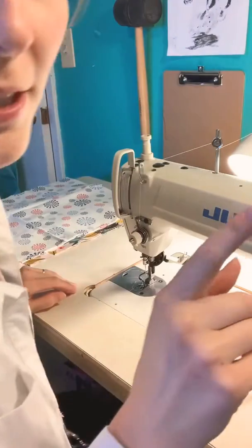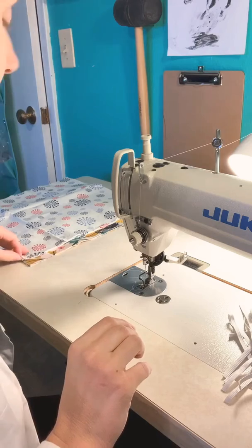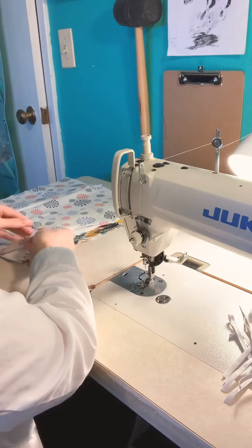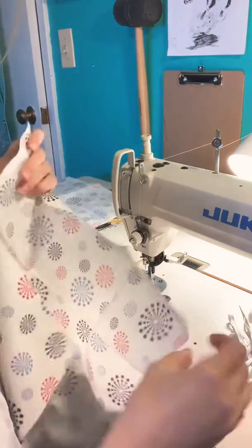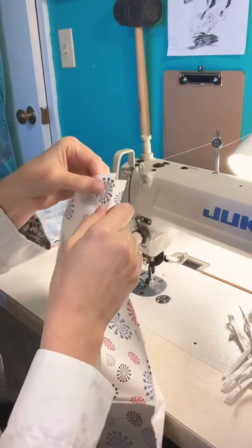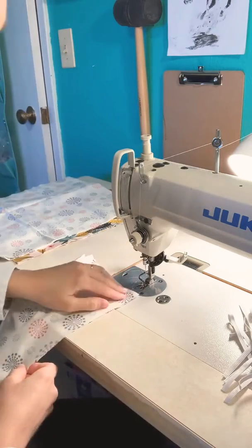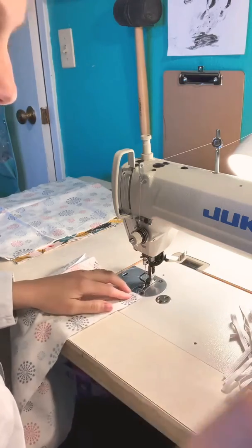Hi everybody! So a quick update to our mask tutorial. One of our commenters is a genius and suggested that we actually flip the seam from the side into the middle before folding. I'm going to show you how to do that — it reduces the bulk on the side seam when you are sewing in the tux. So let me show you really quick what that looks like, and happy mask making after that.